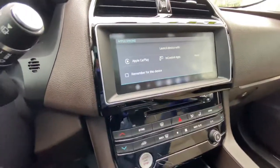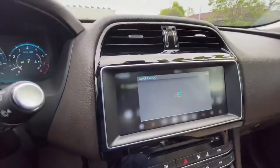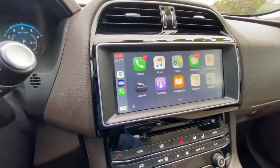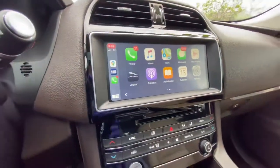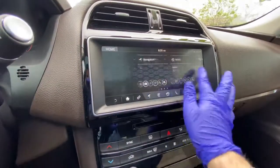I just put the wire in and then click on Apple CarPlay, and then boom, just like that you are in Apple CarPlay. If you would like to go back to the Jaguar main settings, just click on the Jaguar app and it will take you back.